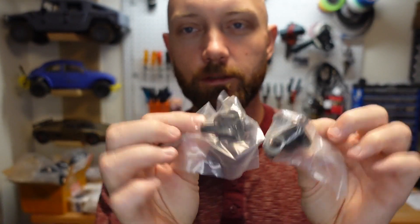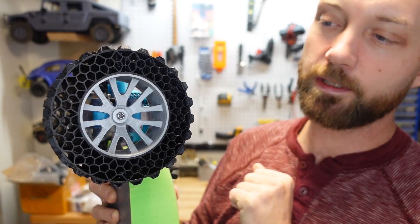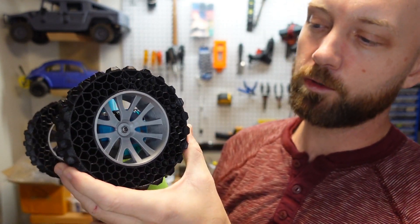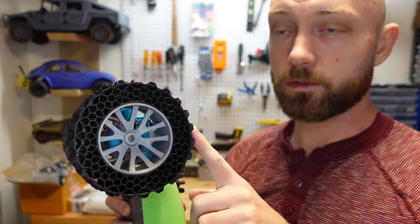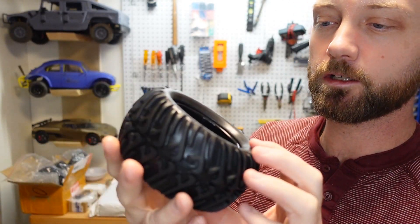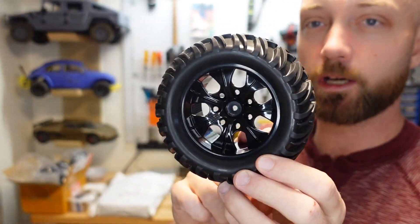So we got our new drive cups here, and there's our new differentials. And then we 3D printed these TPU tires and they look really cool but I'm not confident they're going to perform too well, so I got some upgrades for those as well. These are the recommended HSP tires that you're supposed to get with the build, so I'm excited to try those out.